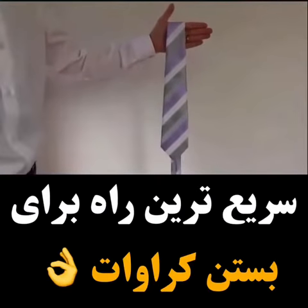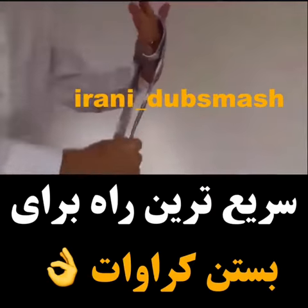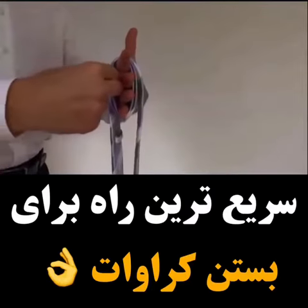It's easier than it looks. Hold the tie like this, grab the thin end and wrap it around your hand twice. Note the circular shape you just made?